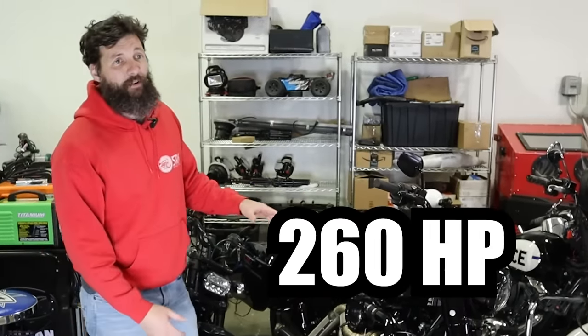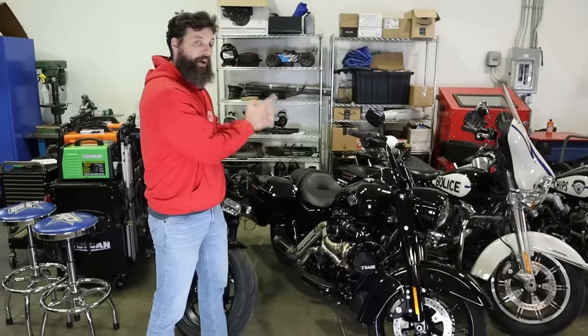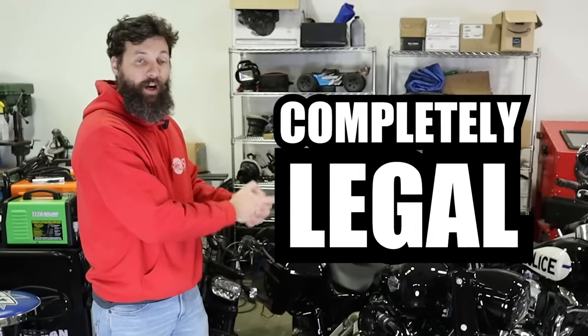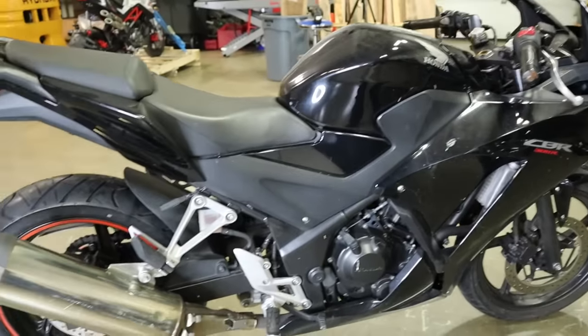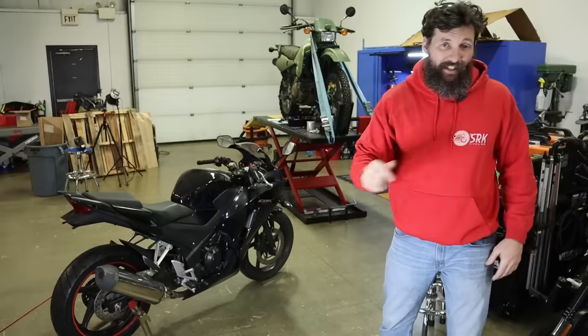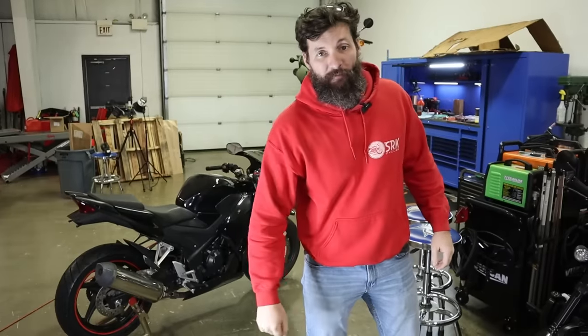This is a 260 horsepower sport bike eating death machine and it is completely legal to ride on the road. Now this is a little 30 horsepower entry-level CBR, and with one little modification it is completely illegal. We bought some of the most illegal motorcycle mods we can find on Amazon, and now we're going to test them out and show them to our police officer to see what they think. It's gonna be awesome. Let's go do it.